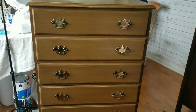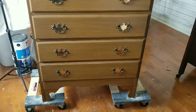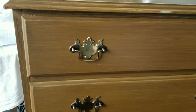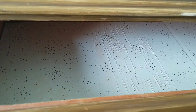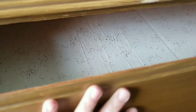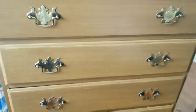Hey everyone, it's Lea Nepp. Welcome back to DIY Beauty on Purpose. Today I am working on this beautiful dresser I got for absolutely free from one of my friends. They contacted me and said, hey, would you like this dresser? We're just getting rid of it. And I said, absolutely yes. It needs some work, but overall it's in really good shape. I'm so excited to give it a new look and give it a new life.